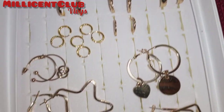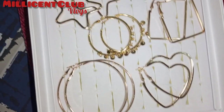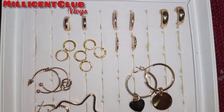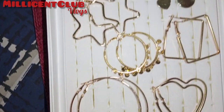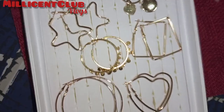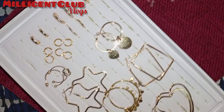Today I will show you a hoop collection in gold and different types of hoops. There are some small ones, some fancy style, and some gold hoops. So let's start.